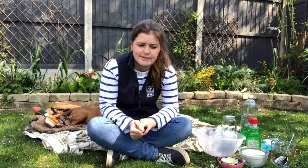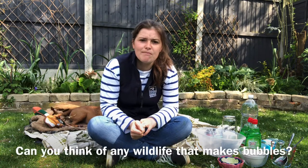Before I make the bubble mixture, I'm going to have a little think and see if I can think of any wildlife that can make their own bubbles. Can you think of any wildlife that can make their own bubbles?